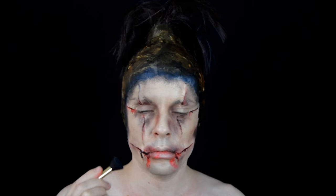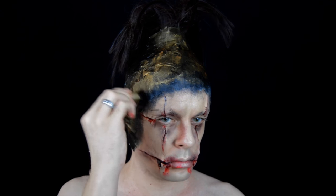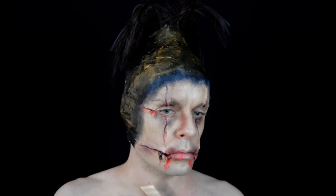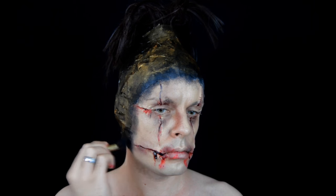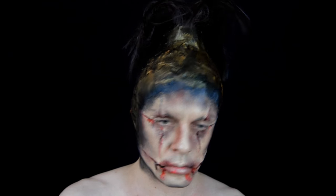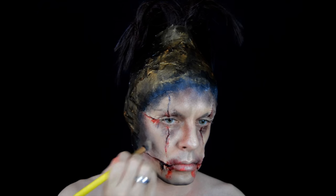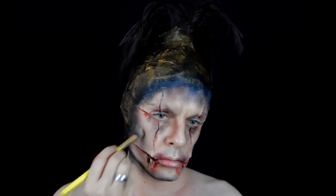Voy a utilizar la sombra negra de esta paleta, que es muy pigmentada, para integrar el papel que hemos pegado anteriormente con la piel. La verdad que se disimula muy bien. Y por supuesto, vamos a aprovechar el mismo tono para dar ciertos toques por algunas zonas de la cara.